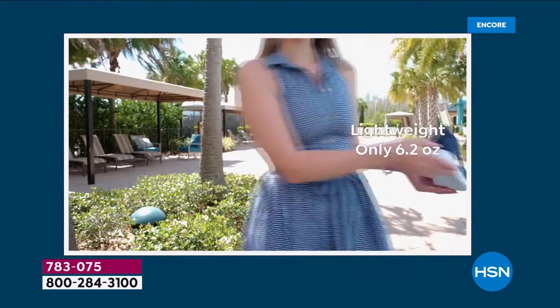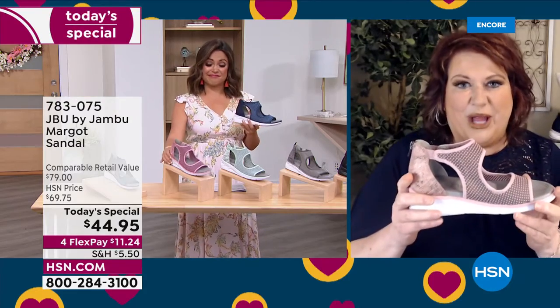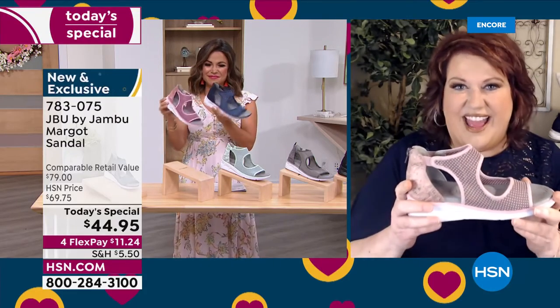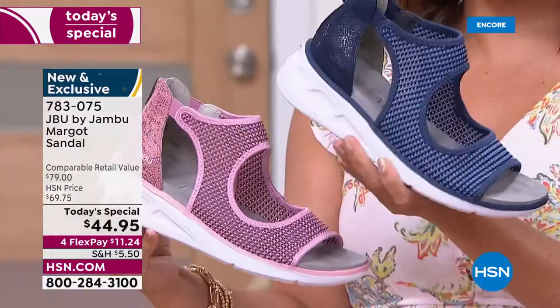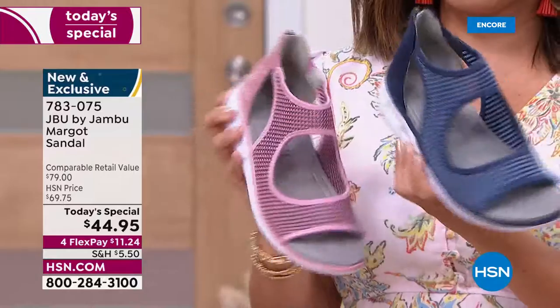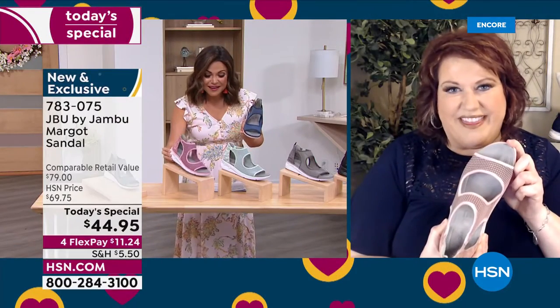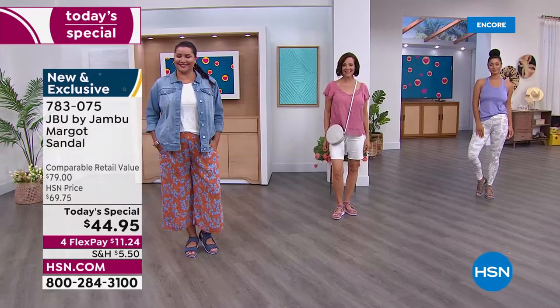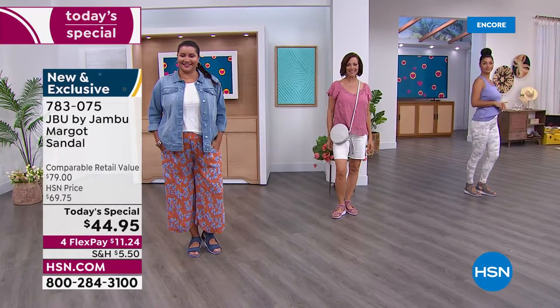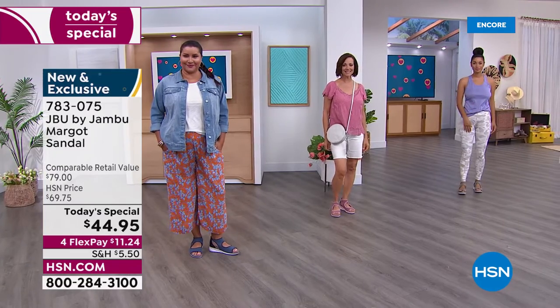Nothing like that back zipper - open it up nice and wide even if you have a tall instep, and you can step in and get comfort right away. It's smart, it's fun. Great colors - the blush is going to be one of the big key colors for summer along with the icy tones of gray and mint. We have a tremendous value today - thank you to HSN for this terrific partnership.